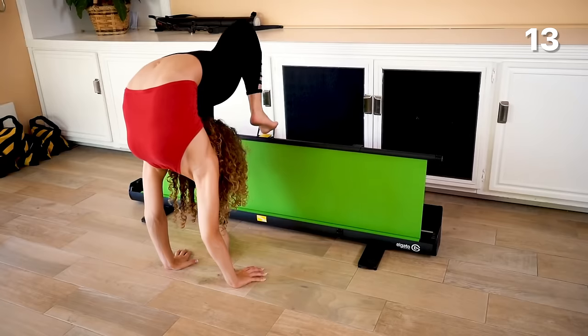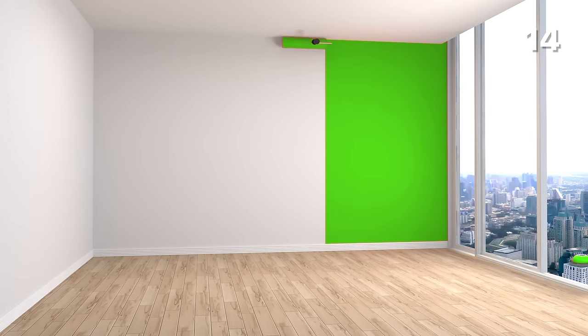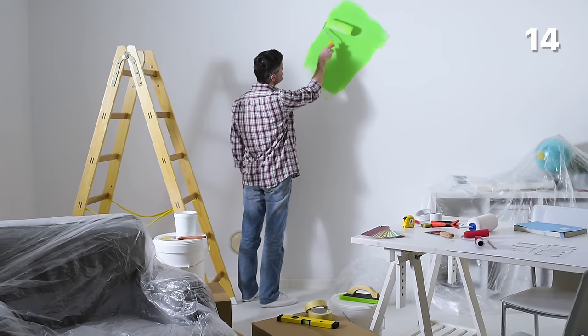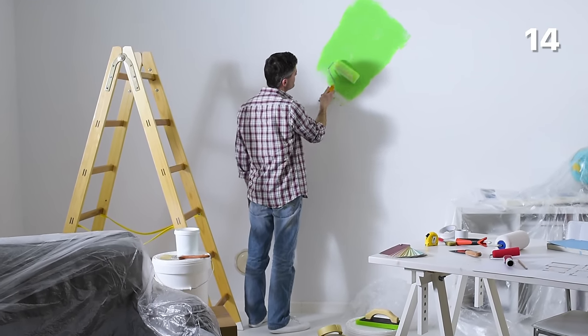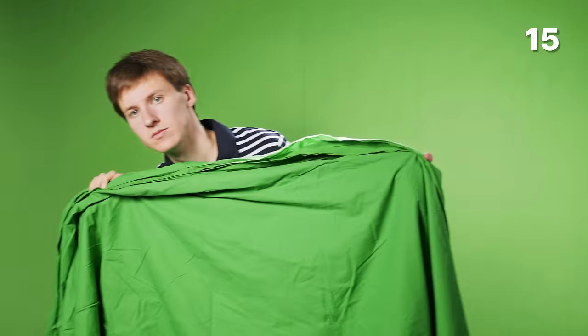If you're unsure about how keying a specific scene will turn out in post-production, do some testing. For instance, say you have a scene where a talent is smoking in front of the green screen — will this work properly? Spraying liquids — how about that? Well, that is typically something you have to test. If you're gaming or streaming, consider using a collapsible green screen like the Elgato green screen. If you plan to build a permanent green screen room, paint might be your best option, but use a special chroma key paint that only has one shade of green and make sure your wall is ultra smooth. Otherwise, pick a soft, matte and non-reflective material. You have many cheap options on Amazon or eBay with muslin cloth.